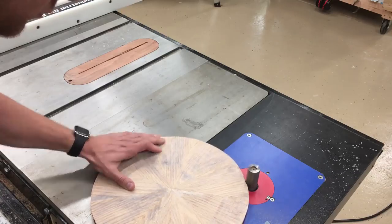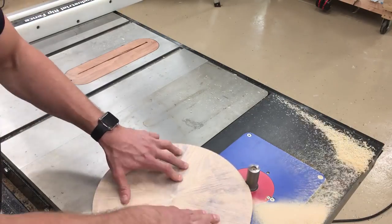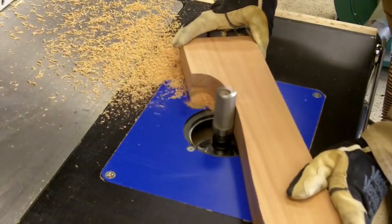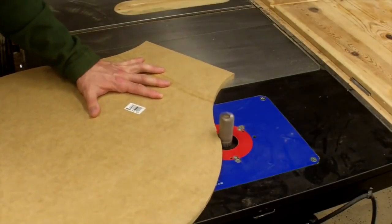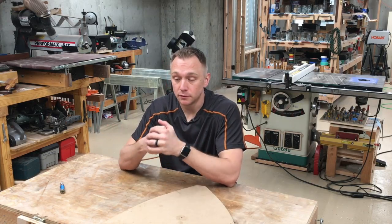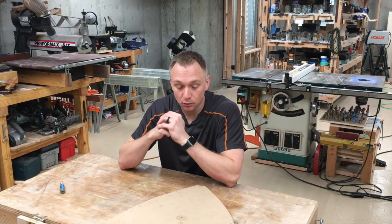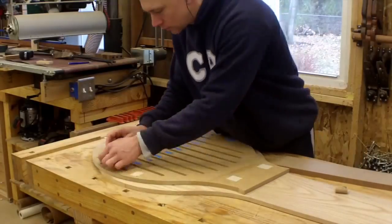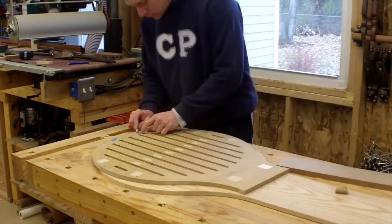You've seen me use template routing on the pizza peel that I did, the cell phone microscope, the twisted table rails, and my smashboard project that was pretty much template routing the whole time. So obviously I really find this useful, but I don't like dealing with the double-stick tape. It's a real pain.